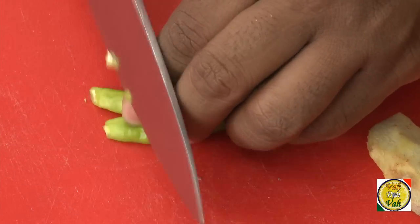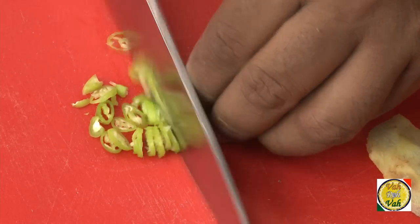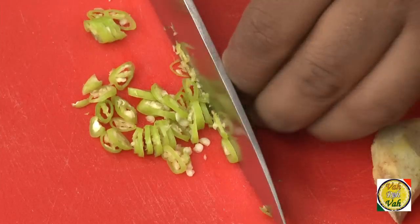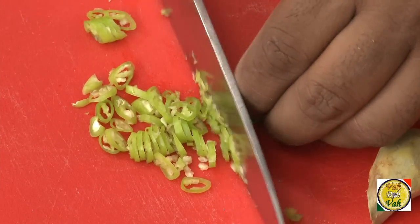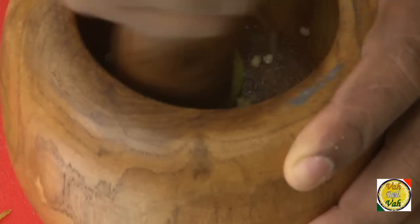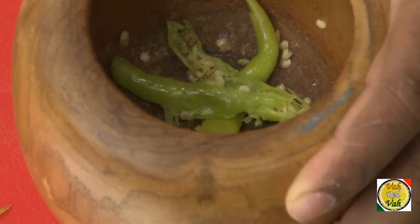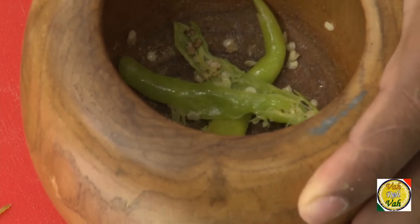To make the South Indian kind of buttermilk we need to add green chilli, so finely chop the green chilli — make sure it is very fine, because if it's thicker you will not be able to drink this buttermilk. A lot of people just crush the green chilli so they don't get a piece in the mouth, but the good flavor still comes through.